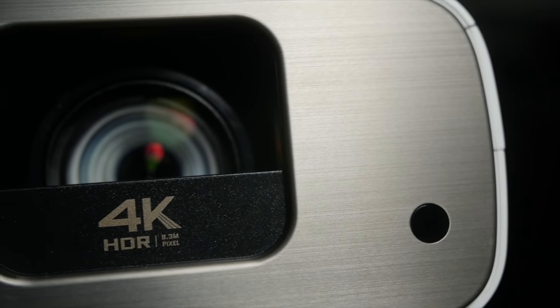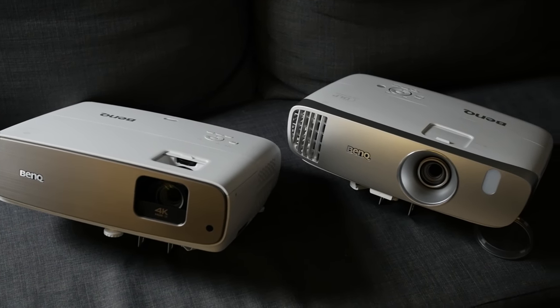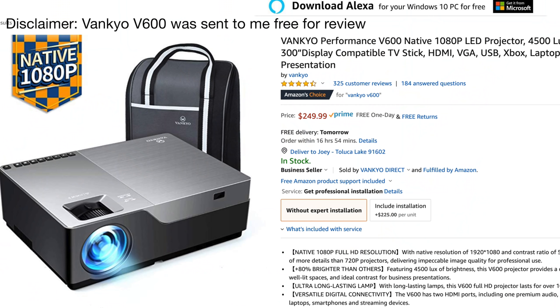I previously reviewed a 4K projector, and I actually own a 1080p projector that I think retailed for around $1,000 when I first bought it. So this caught my eye because it was under $300 and it was a native 1080p projector — that's not something that I'm used to seeing. And right off the bat, I can tell you that this is not better than my $1,000 1080p projector. It just isn't, and I think that's fair considering it is about a quarter of the cost.